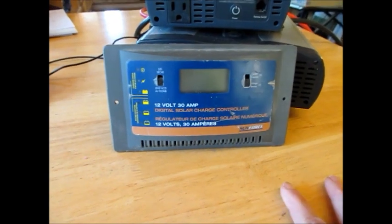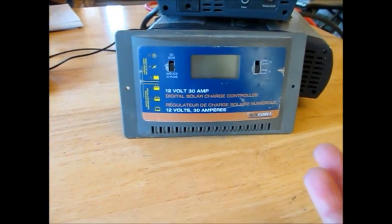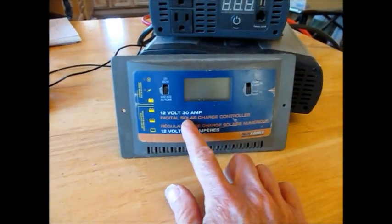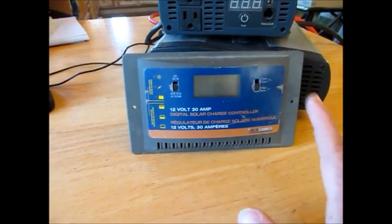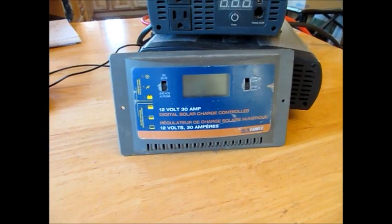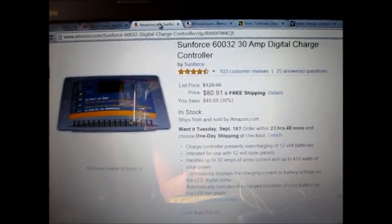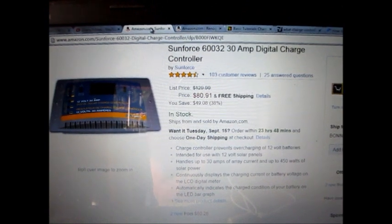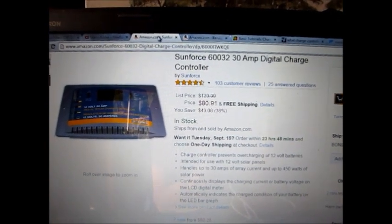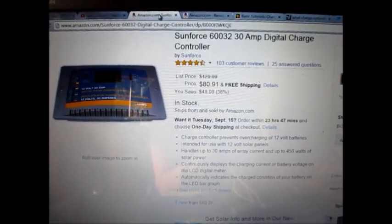I'm going to keep it really simple: for a backup system, a 30-amp charge controller is basically what you're going to need. Even in our house with our 2-kilowatt array, we have a 60-amp charge controller — so jumping from 30-amp to 60-amp, you're looking at more like a 1-kilowatt array. For backup systems, a 30-amp charge controller is going to be just perfect. This is the Sunforce 30-amp digital charger — it's $80. It's a really good charge controller. It prevents overcharging of 12-volt batteries, handles up to 30 amps and up to 450 watts of solar power.